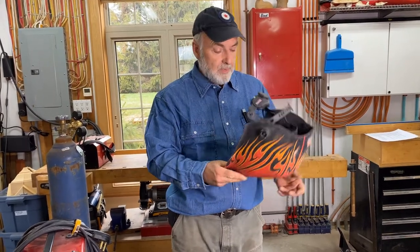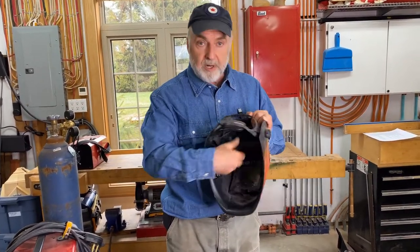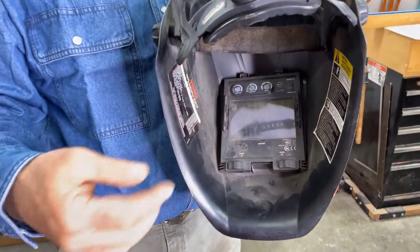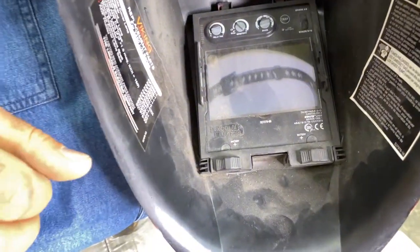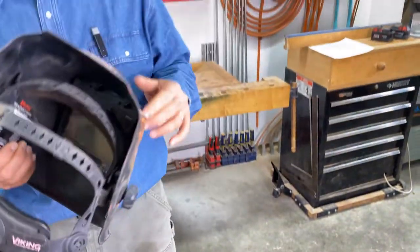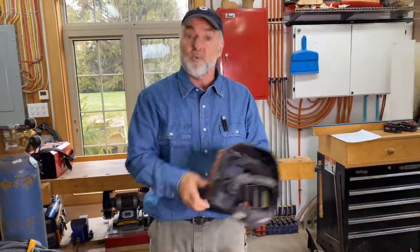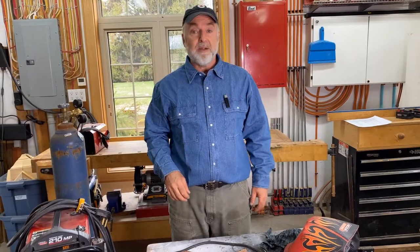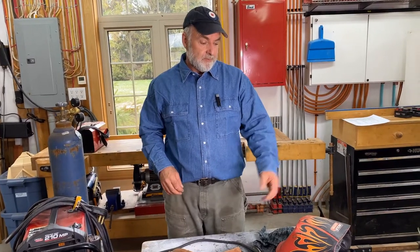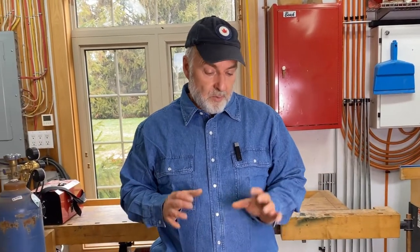All auto-darkening helmets have controls on the inside to adjust the amount and speed of darkening. I have known professional welders who poo-pooed them when they first came out — 'Real welders don't need auto-darkening helmets' — but put one on even an experienced welder and they say 'Hey, I really like this.' That's why 95% of all welding helmets nowadays are the auto-darkening style. A helmet like this used to cost $500 or more; now you can get a decent one for around $100 or less. Really quite an advancement.